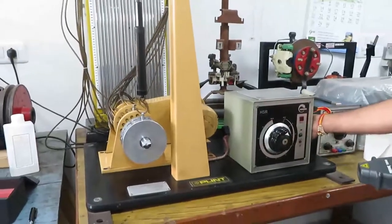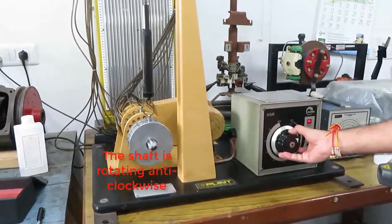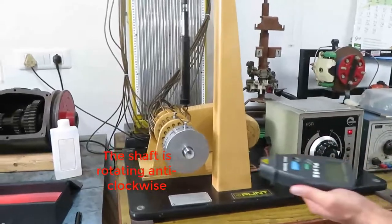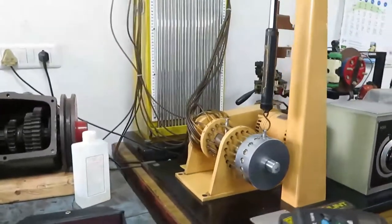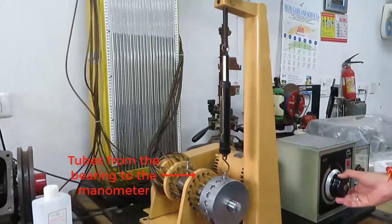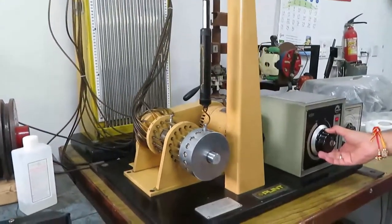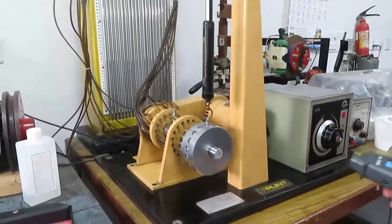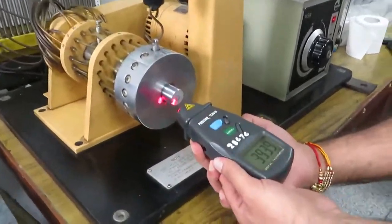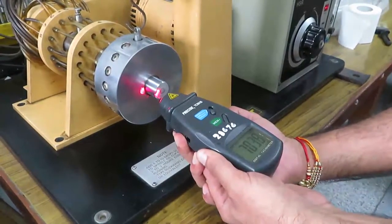Let us start. The rating is around 3000 to 3500 RPM.